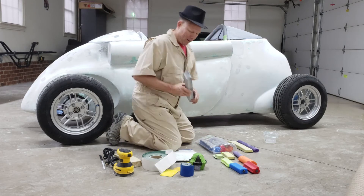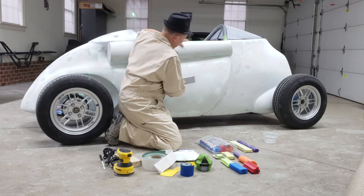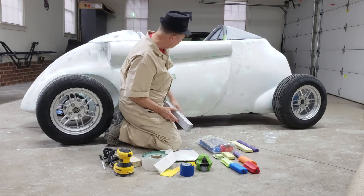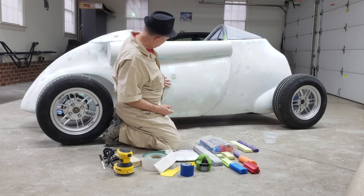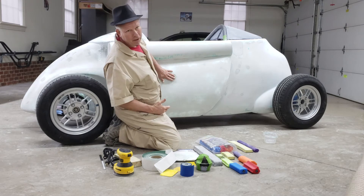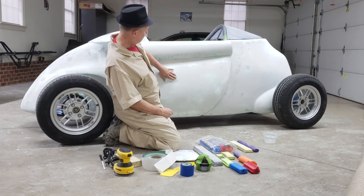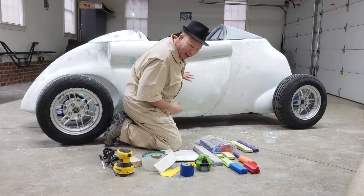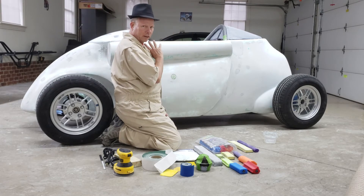You sand at an X angle against that darker guide coat. When you sand, it will show you all the places where the panel is low. Then you go through about two or three steps of that — you find the low spots, fill them in with your filler material, whether it's plaster in the beginning or bodywork filler later on. Then put some more guide coat on, sand it again, and repeat until the panel is perfectly blocked.